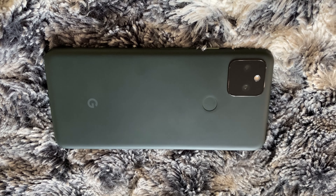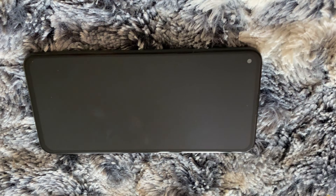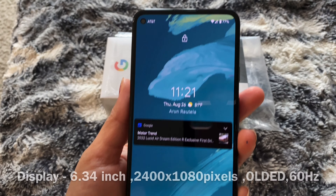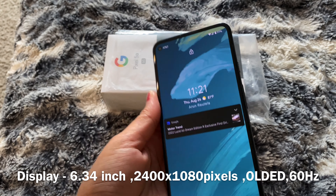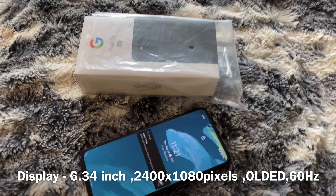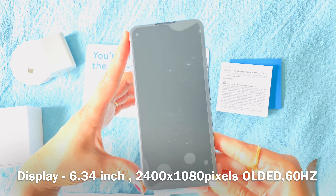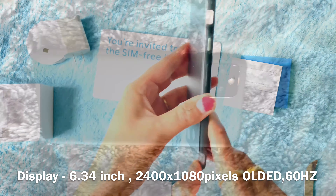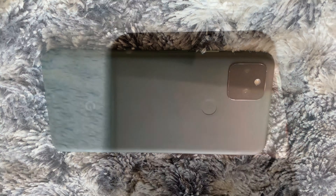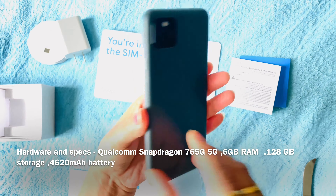This phone is mostly black, and what's interesting is that it actually has a metal unibody rather than the polycarbonate of the Pixel 4A 5G. The Pixel 5A uses a 6.34-inch 1080p OLED screen, which is a bit bigger than the 6.2-inch screen on the 4A 5G. It uses a standard 60Hz refresh rate, and there is a punch hole for the front camera.